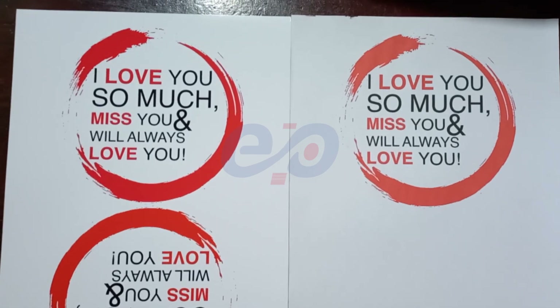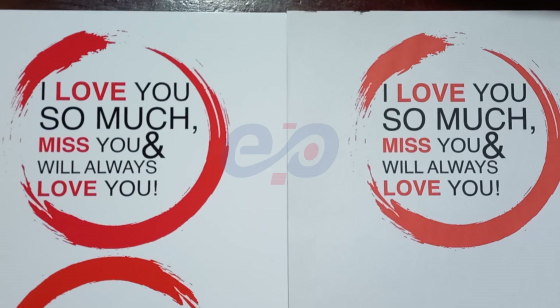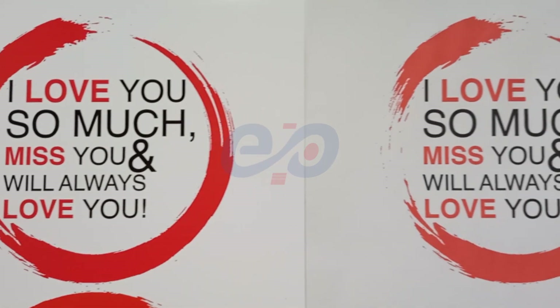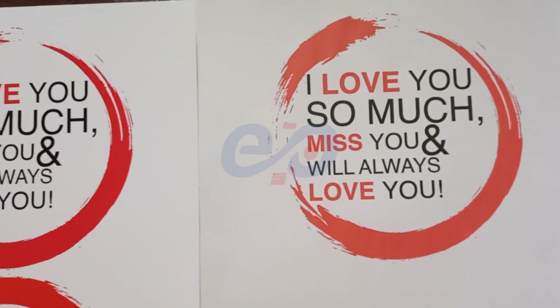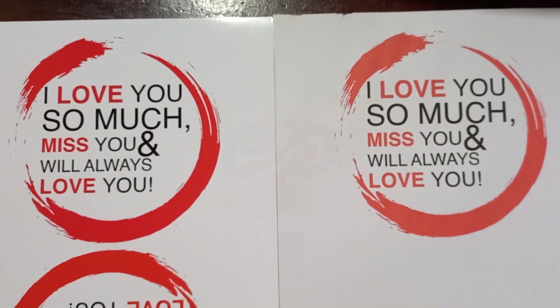Here are the two printouts. On the left is when Photoshop manages the colors; on the right is when the printer manages the colors. You can see that when Photoshop is managing the colors they are brilliant, but when the printer manages the colors, even the red becomes dull.